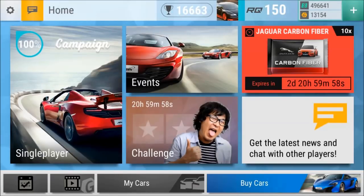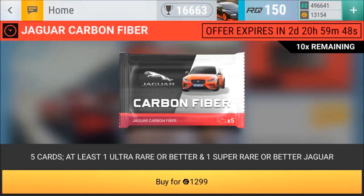What up, what up? It's Bugatti. Okay, let's get these Jaguar carbon fibers open. I said I was going to open them, so let's do it.